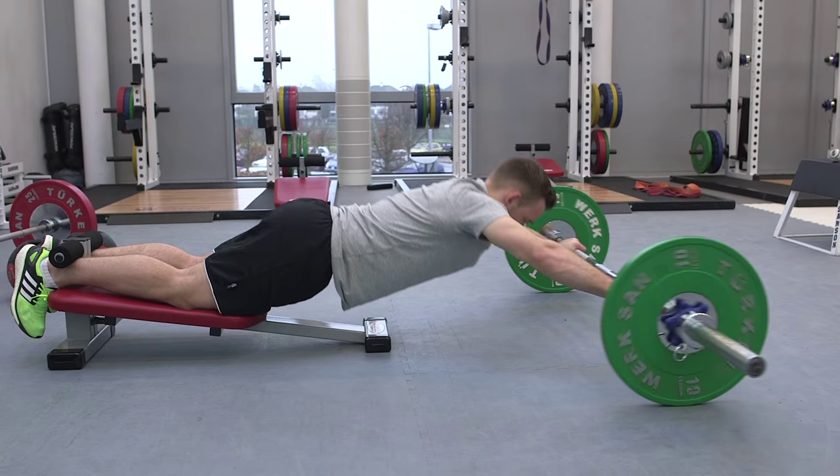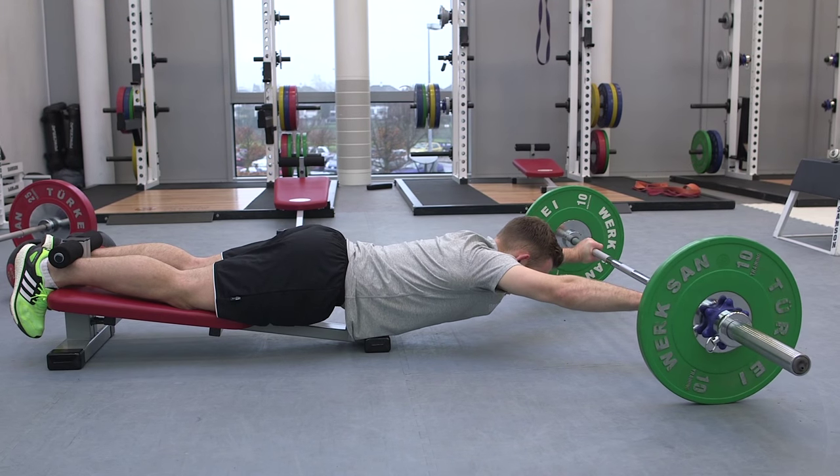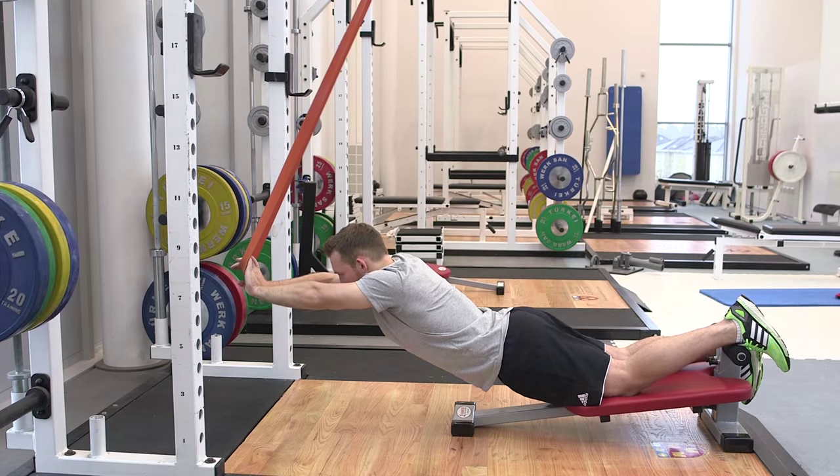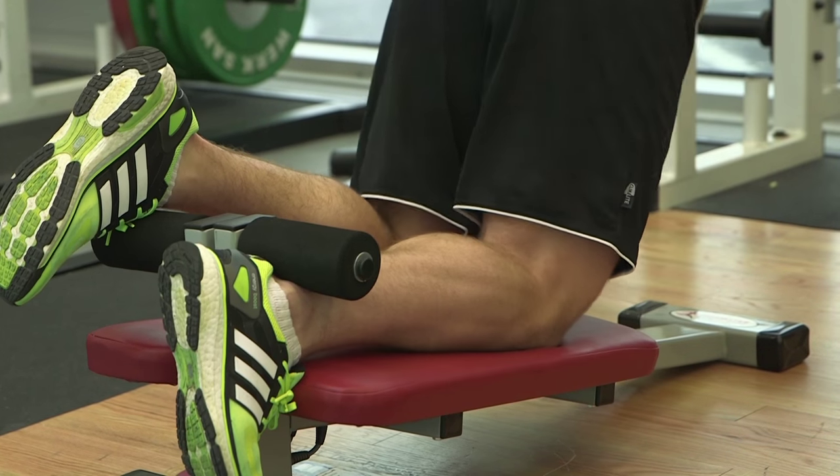From an injury prevention perspective, it's having a menu of exercises around the athlete's hamstrings that stress the hamstring at high force, at high speed, at slow speed, at long lengths and short lengths. It's just being able to have a menu of exercises that bullet-proof and make that hamstring more resilient.